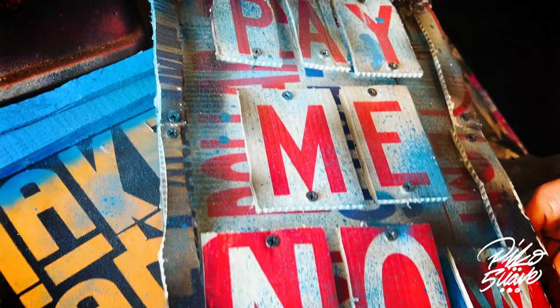This is a parking sign — 'pay me now.' These signs are all over downtown LA and Venice. It fell off a pole and I just cut it up and did my thing.